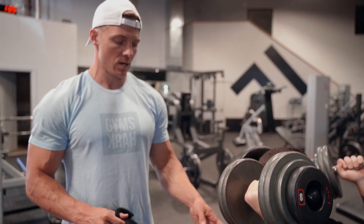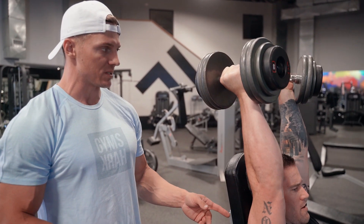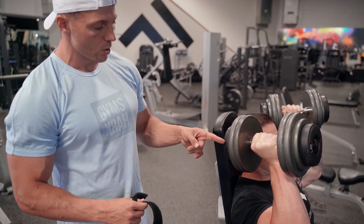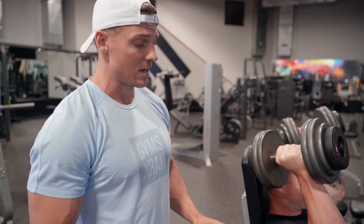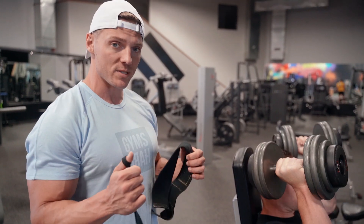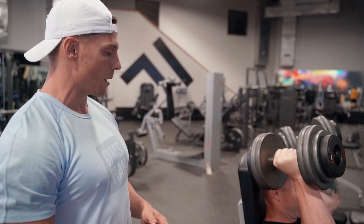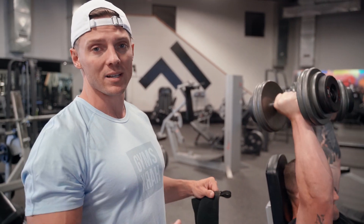Our next superset for shoulder day is a neutral grip dumbbell press, done seated with dumbbells. Three seconds eccentric, come up a quarter, hold for a two count, and then back up to the top. So three seconds down, two-second hold at the bottom, then use that reflex to get back up to the top. We're supersetting that with a W-Y press.